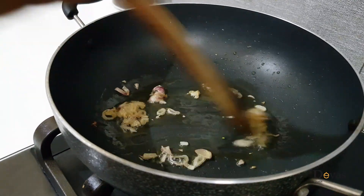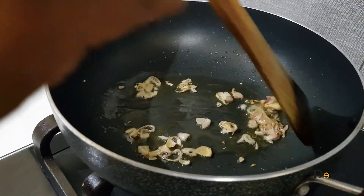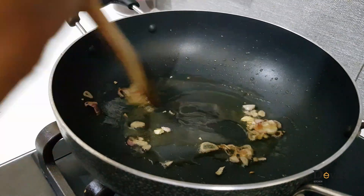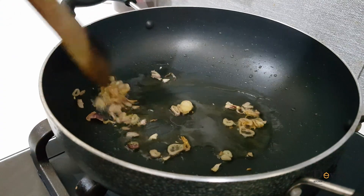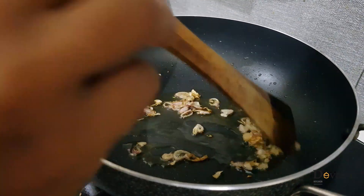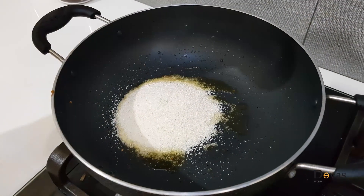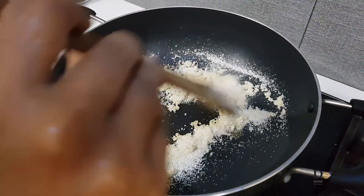Fry the chicken. We will add it to the plate. We will add the water to the pot and add the pot to the pot.